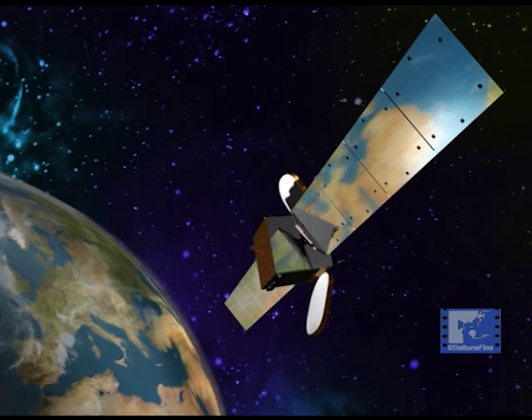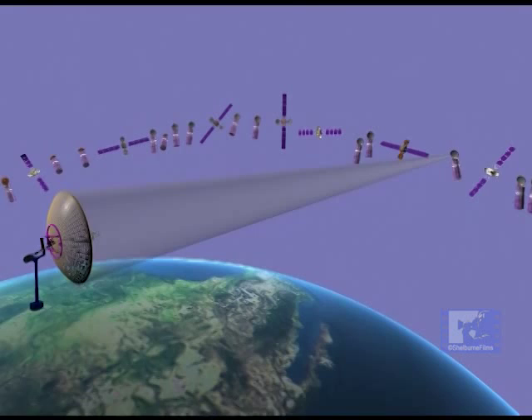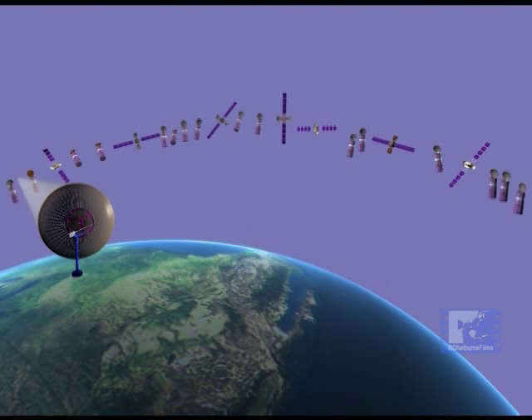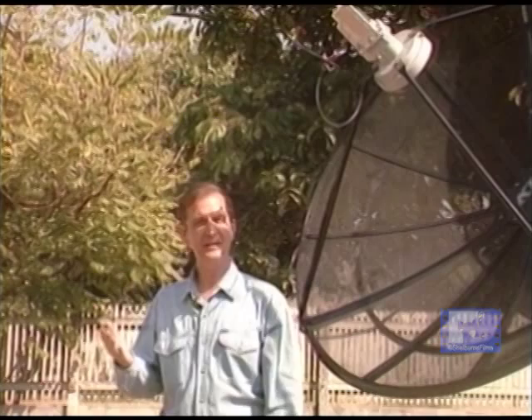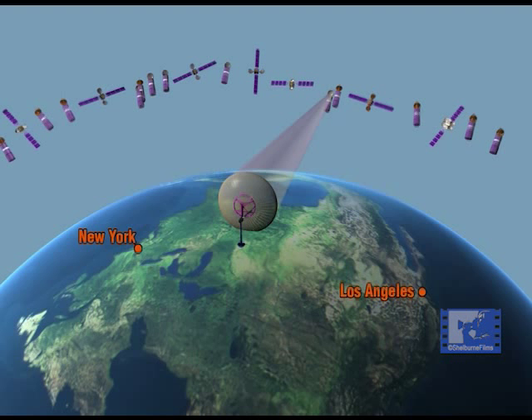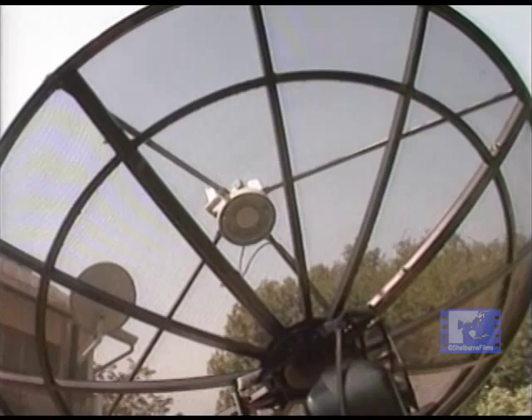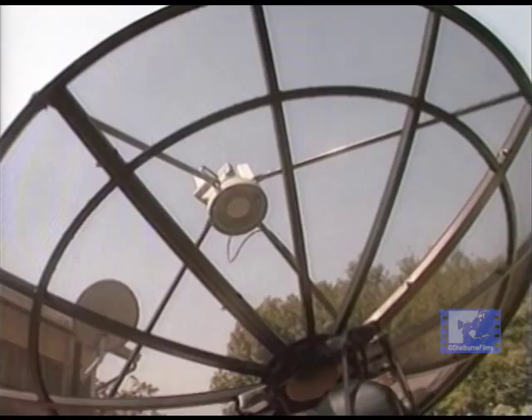Satellite signals are microwaves which travel in a straight path along the line of sight. All geostationary satellites are located in an arc that goes across the sky. To receive these satellites, you need to have an unobstructed view of this arc. Conduct a preliminary survey by facing south for locations north of the equator, or north for locations in the southern hemisphere. Here we have a relatively clear and unobstructed view of the sky from the southeast to the southwest.